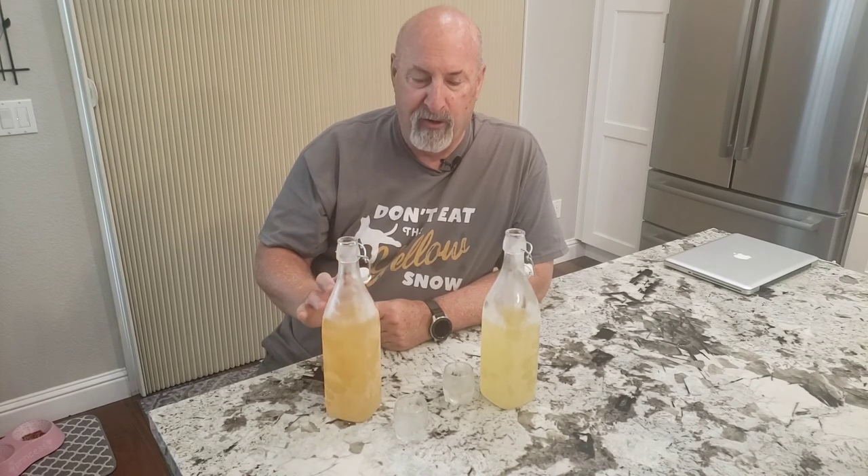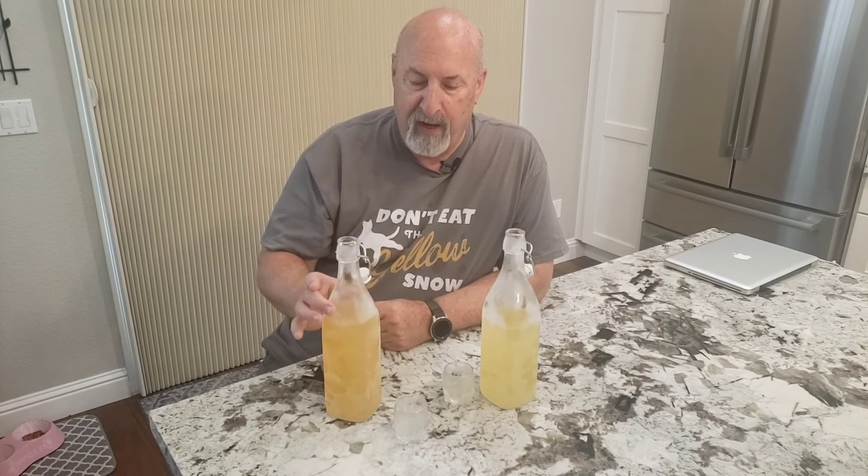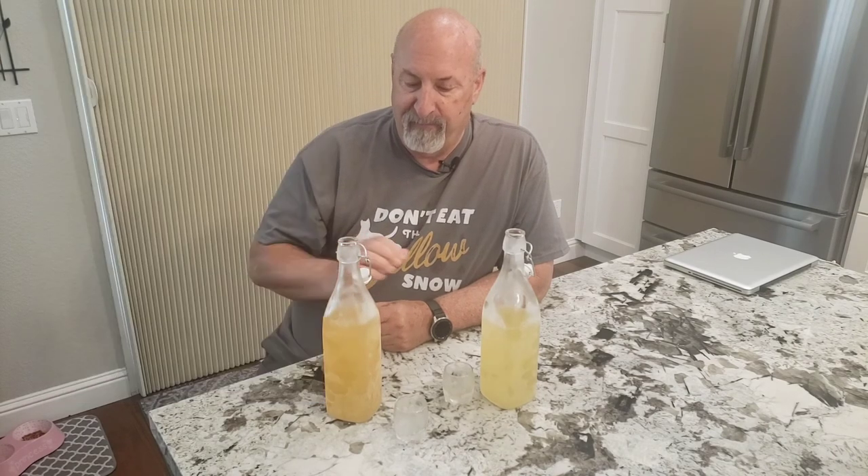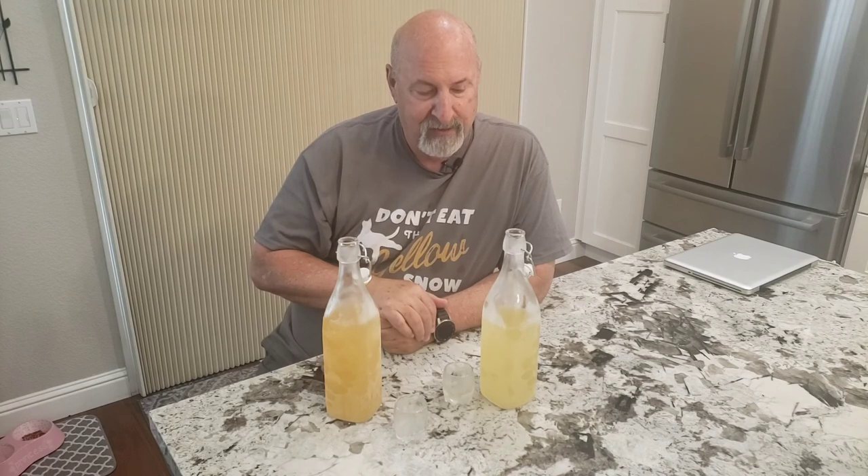When I peeled all the lemons, my wife made me a couple of really nice lemon meringue pies — we'll show you a picture of that right here — very delicious stuff. If you're wondering what to do with all your lemons, give this a try. It's worth your time and super easy to do. Enjoy! Be sure to like the video if you like it, subscribe, and tell your friends. Thanks, bye!